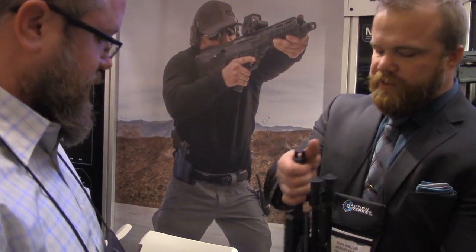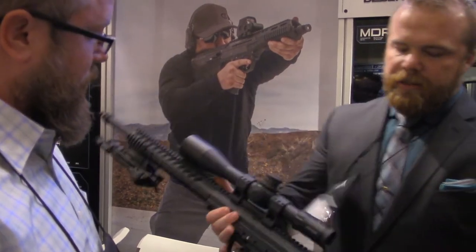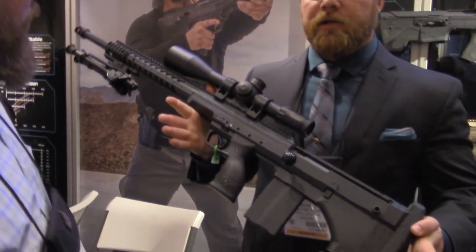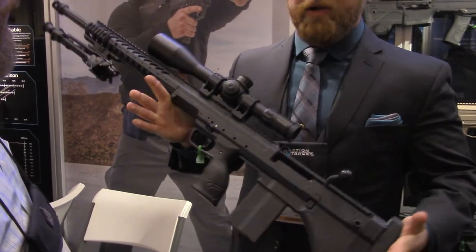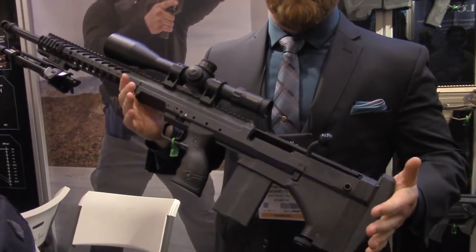Russ, thanks for meeting with us today and giving us a little overview of the MDR and some of the other things that you guys have going on. I'll start with something that customers have wanted the most — it's the carbine copy of the right-hand model. It's our new left-handed SRS, an exact copy of the right-handed model. We're just catering to our left-handed crowd.